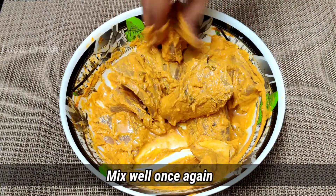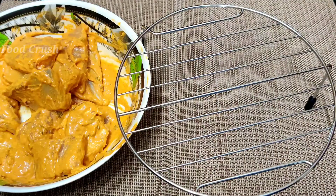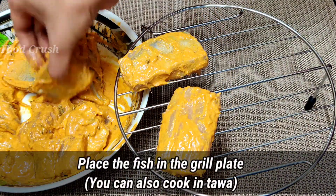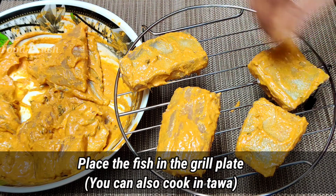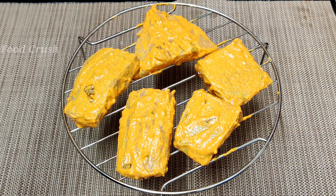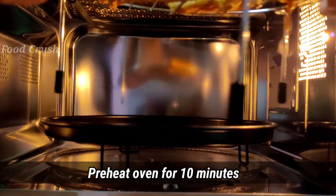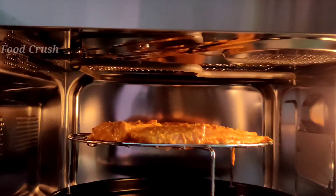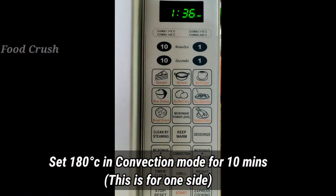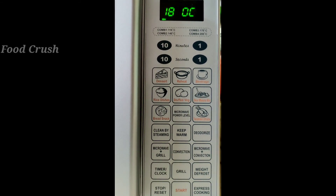Mix it well. I am going to fry the fish in the oven — fry the oil in the oven. I am going to use the convection mode and fry the oven at 180 degrees Celsius.